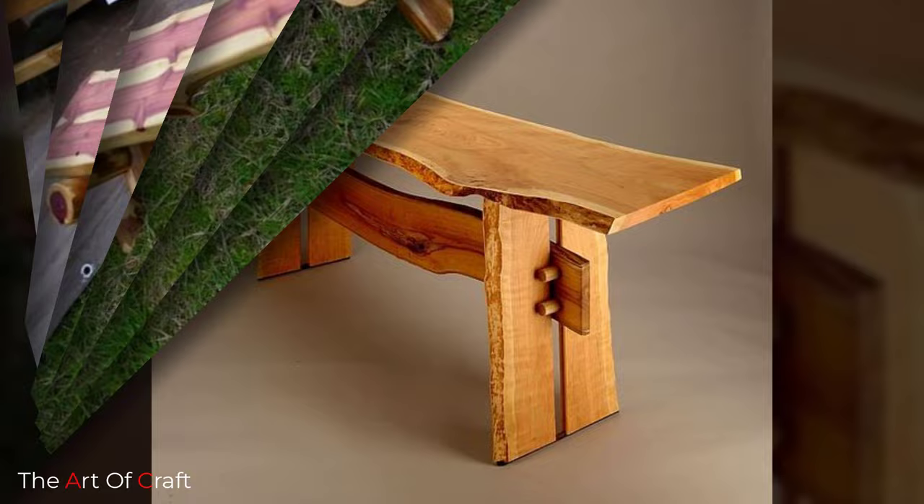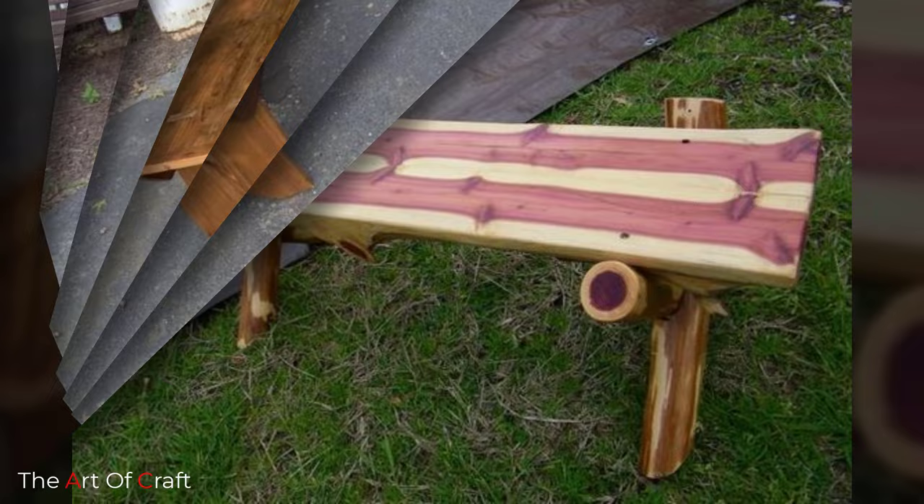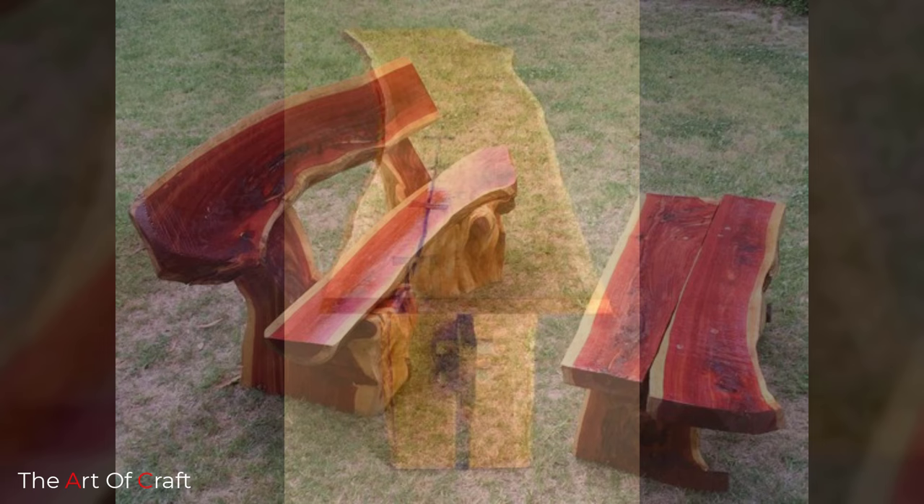You have several options for attaching the legs to the seat. Lots of crafters use dowels and wood glue, which work really well and minimize screws, nails, or other materials to keep everything as natural as possible.